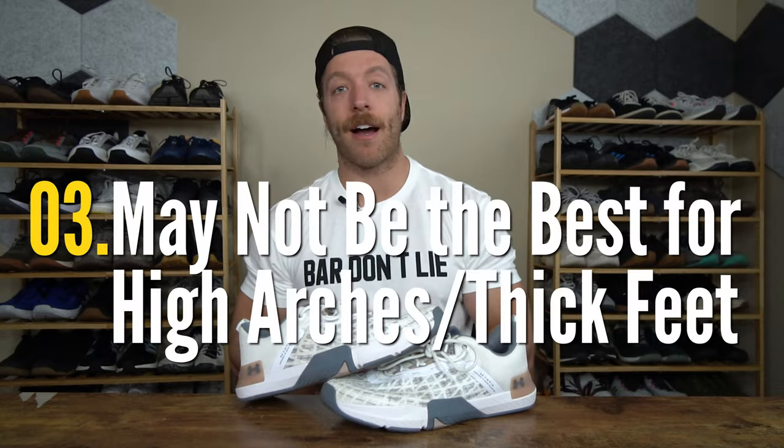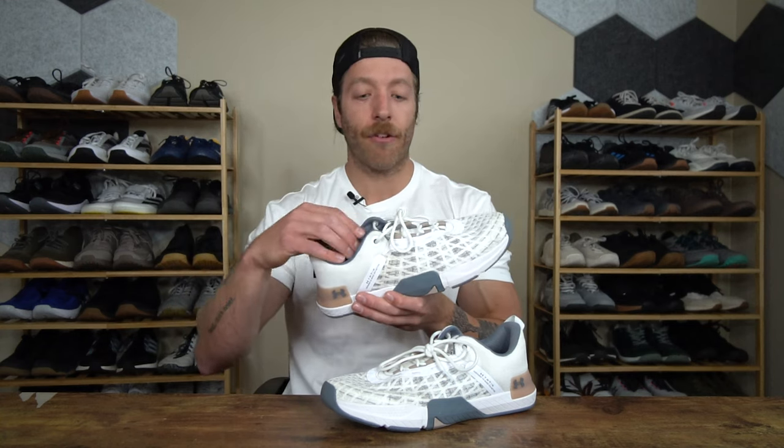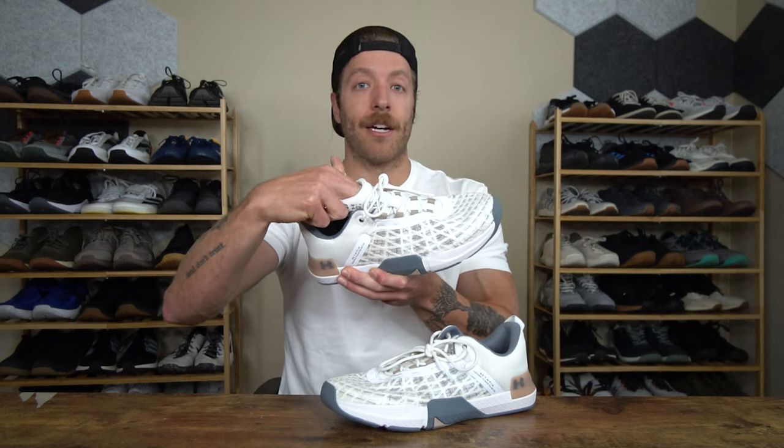The third con that I have with this model is that this top eyelet can put a little bit of pressure on the top of your foot. Now this has broken in for me and it doesn't really bother me that much anymore. However, if you have really high arches or thicker feet where you're putting a lot of stress into the tongue, this would be something to consider before investing in this model.